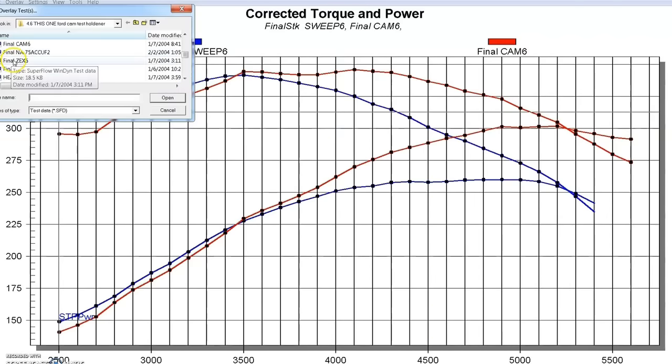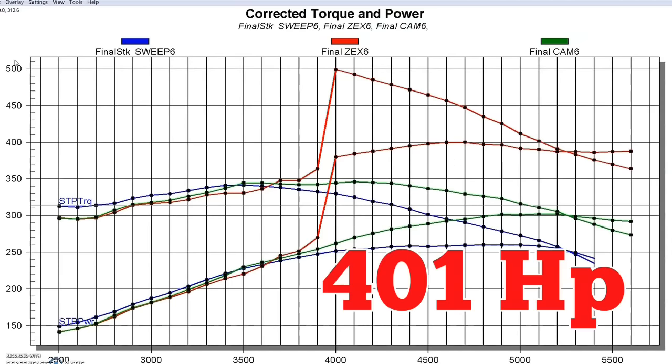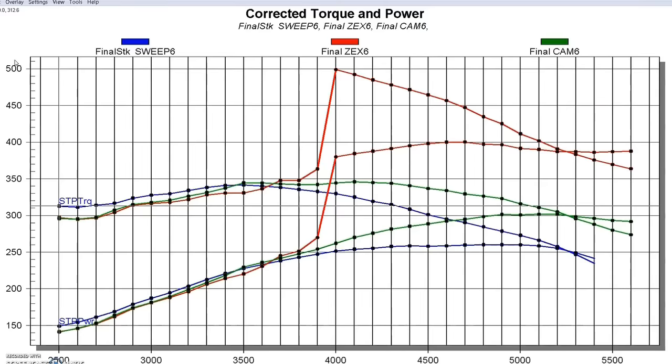Here is the 100-shot of nitrous. As we expected, it picked the power up from right around 300 horsepower to right around 400 horsepower — which is exactly what we'd expect from a 100-shot. We got a big jump in torque, all the way up to right at 500 foot-pounds. We activated it a little past 3,500 RPM and got the spike right at 4,000 RPM. The power dropped off a little near 5,000 RPM because the combination got a little rich — we could tune that out, but we didn't spend a lot of time on this particular application.